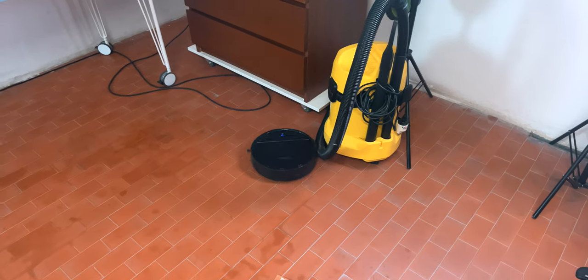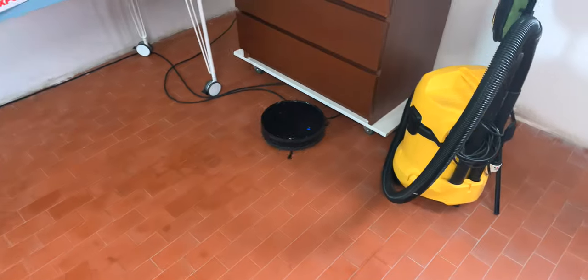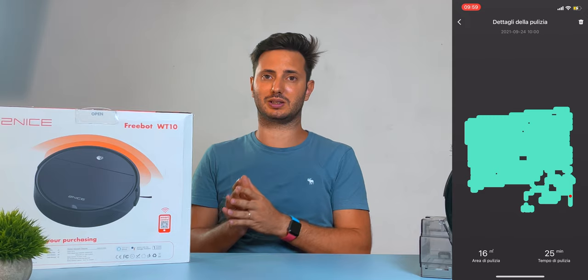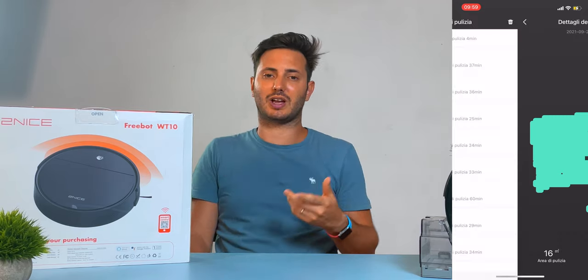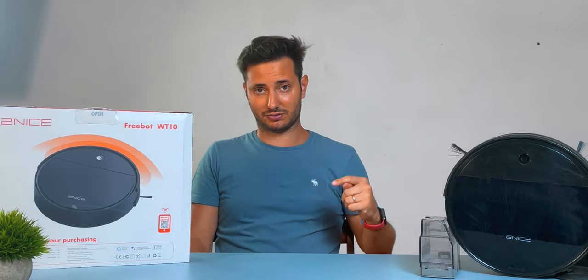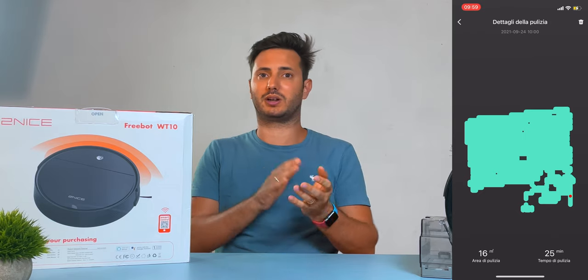Well, it has it — sort of. With the anti-collision sensor and the frontal bumper, it creates a map by bouncing off objects randomly. It's a really rough map, but it's better than nothing. The problem is that the robot doesn't use this map to create a smarter route, because it wipes the map and creates a new one from scratch every new cleaning session. I reached out to the brand but they didn't confirm any evolution of this mapping system. As of the date of this video, the map is just for you to see where the robot passed and where it didn't.